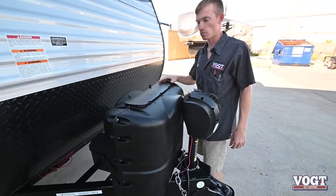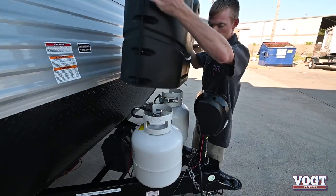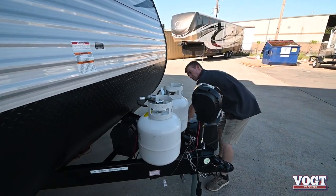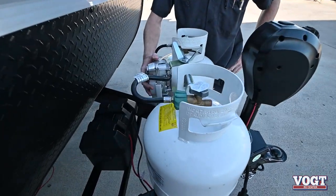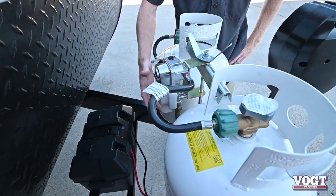Right behind it you have your two 20-pound propane tanks. They're both full and they've been tested for leaks. Back here you've got your switch that will be automatic, and your regulator below it.